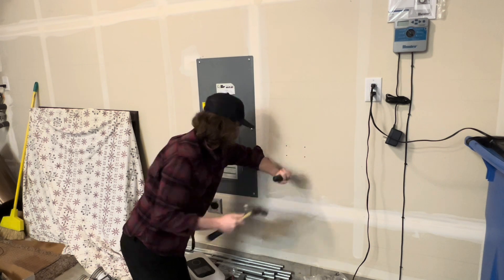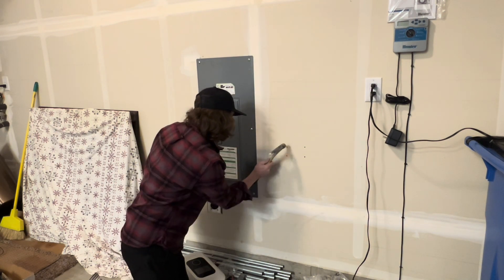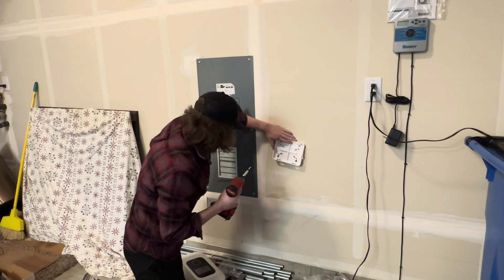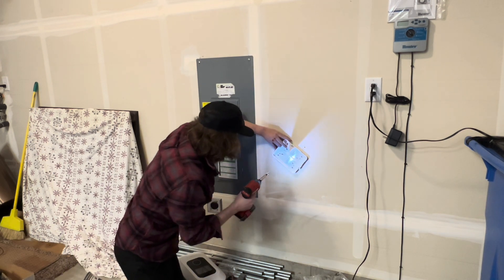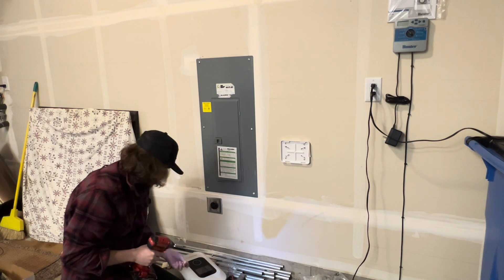I punched out my holes with a screwdriver and a hammer, which is my favorite combo. I grabbed some aftermarket anchors because the anchors that came with it were too long, so I just banged in some small plastic anchors from Home Depot. Then take your mounting plate and four screws and zip those in there.